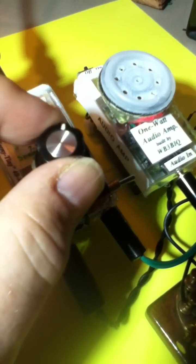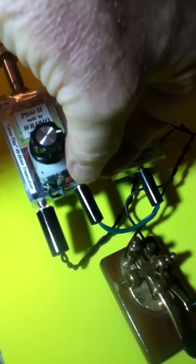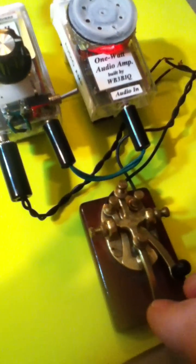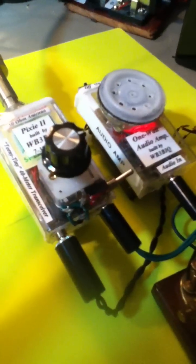Here we go. We'll go ahead and transmit a CQ and throw the offset switch, and we'll go ahead and send CQ and see who we can contact.